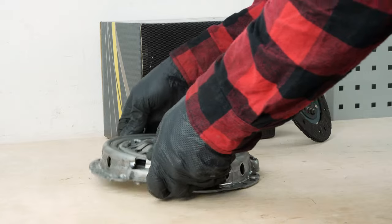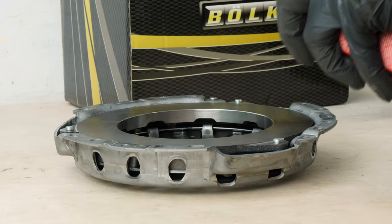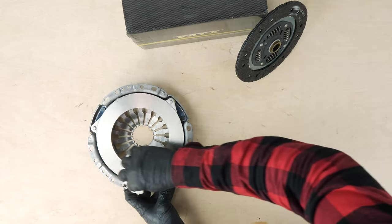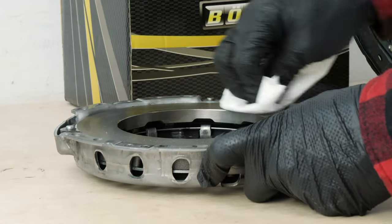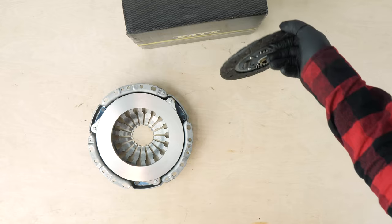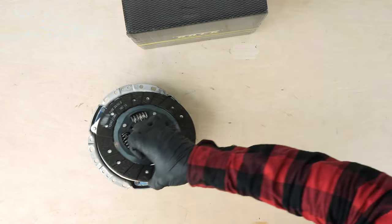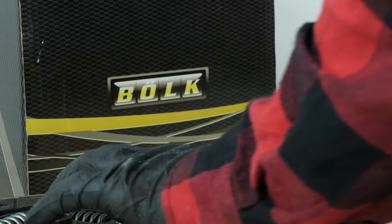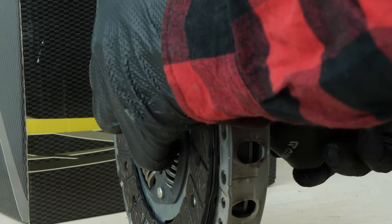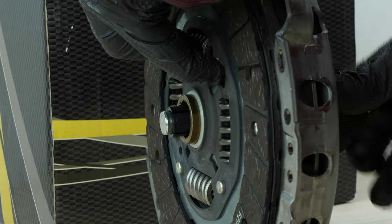Start by cleaning the flat surface of the clutch housing that is in contact with the clutch disc using some brake cleaner and a cloth. Then fit the clutch disc by positioning the part with the springs into the housing. In order to reinstall the clutch on the flywheel, the clutch disc and housing need to be perfectly centered. It is therefore imperative that you have a clutch centering tool, which you can find in the description of the video.